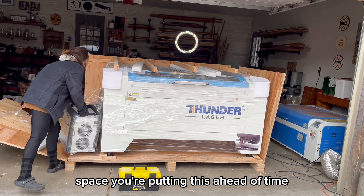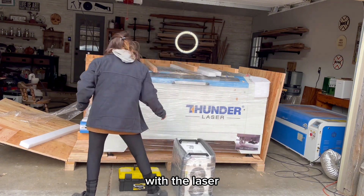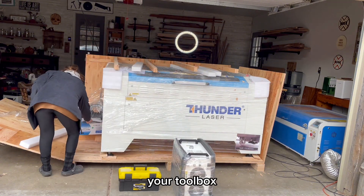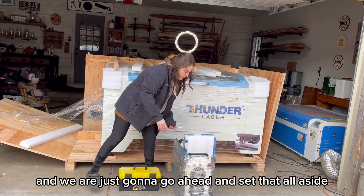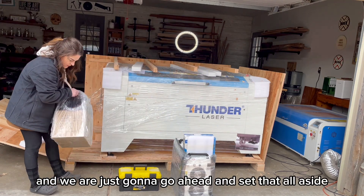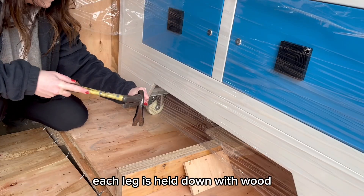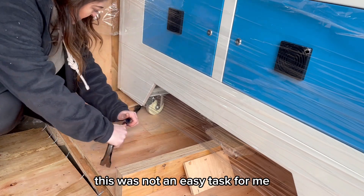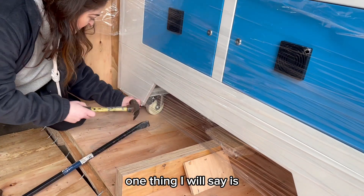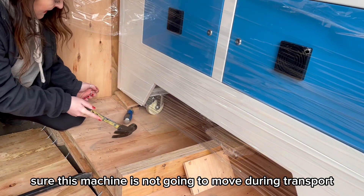Make sure you have plenty of room in your garage or wherever you're putting this ahead of time. Once you get the crate off, you're going to find everything included with the laser: your chiller, your toolbox, your air assist, the tubing, and the fan — set that all aside because you're only about halfway there. Each leg is held down with wood, so you have to pry those off as well, and again, this was not an easy task. Thunder does a great job of making sure this machine is not going to move during transport.